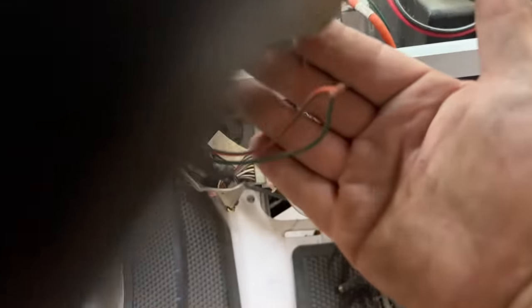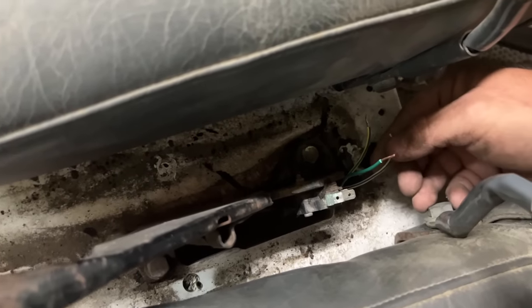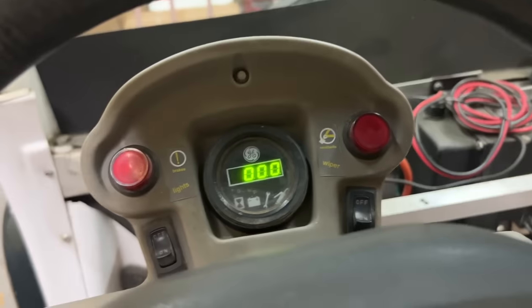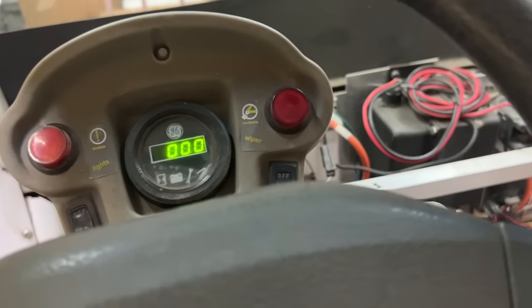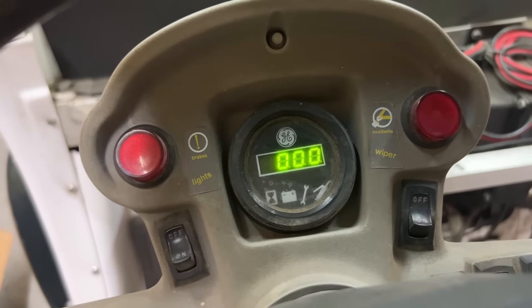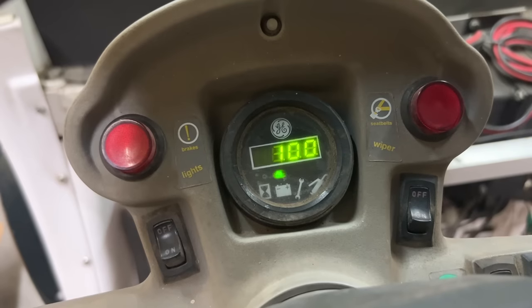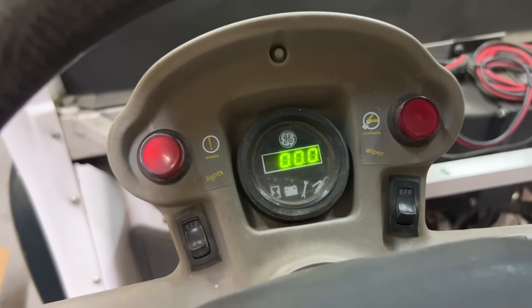I went ahead and ran those grounds through an alligator clip to the battery negative on the distribution block. I've got the switch in the on position. I'm going to join this white-green wire with the green — the controller or solenoid just activated! Look at that — we're getting all zeros now. We're making progress. The meter is going between all zeros and 100 — maybe that's battery life, maybe that's miles per hour. I'm not sure — I've been Googling this a bit.